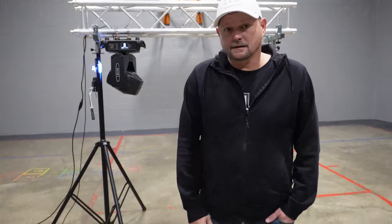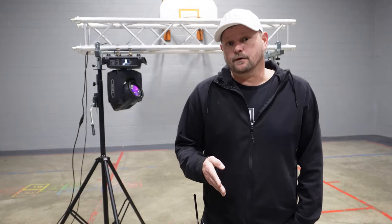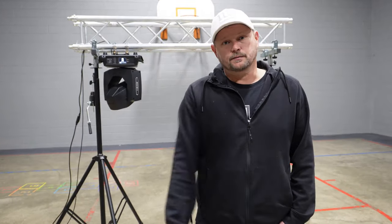What's up guys? DJ Mike James coming at you. This is the BTopper LB230, 230 watt 7-arm moving head gobo. I'm going to talk to you about that.